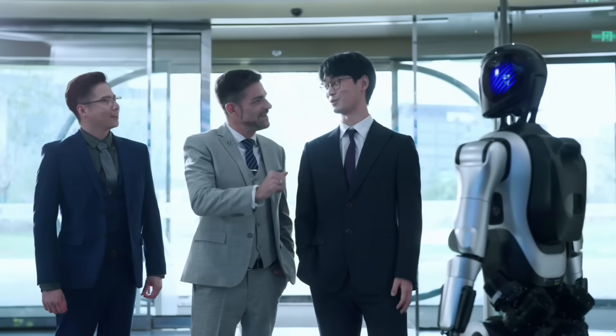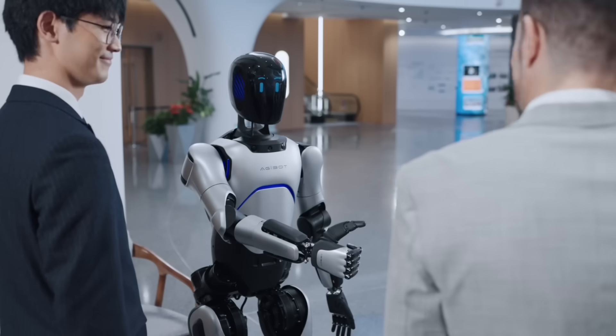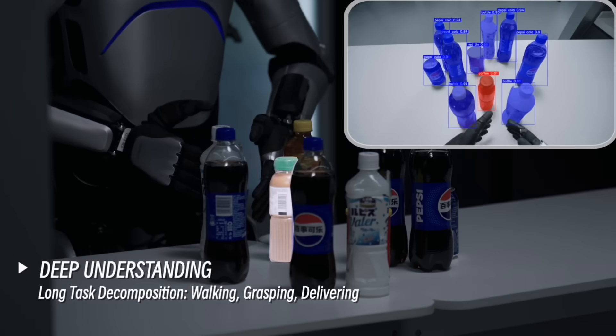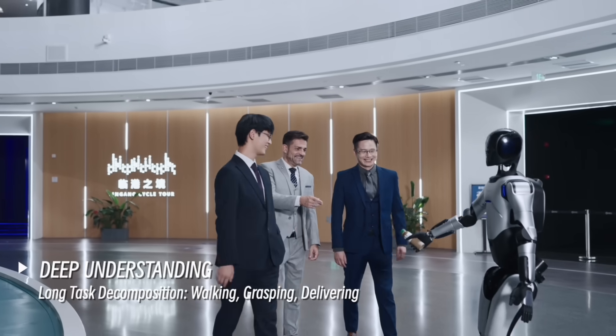This robot is fully and automatically operated. Would you like a cup of coffee? Sure! Get me a cup of coffee please. No problem. Here is your coffee.